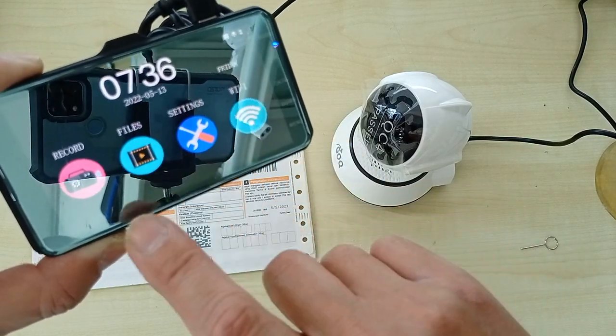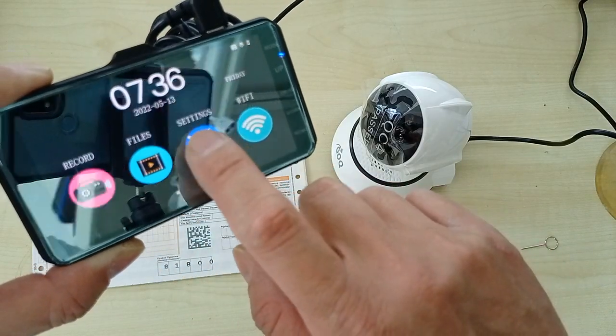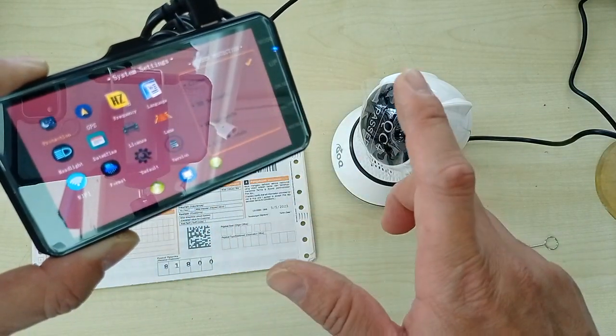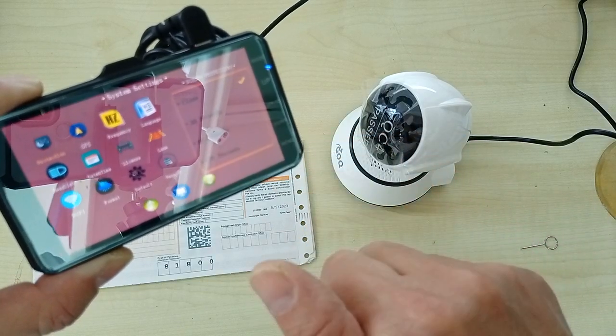This is the record button, this is the home button, and this is the settings. I have done everything correctly for you and set it up properly. Thank you for watching.